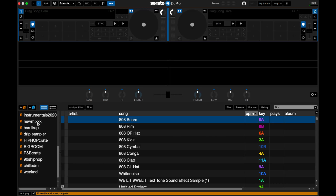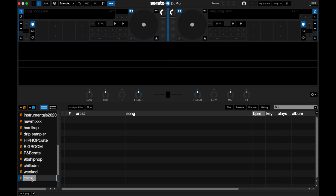Now that Serato DJ is open, on the left side here are all the crates I have created and they're all on my USB drive right now. I'm going to hit the Crate button right here and rename the crate 'Weekend' since it's a song by The Weeknd. I already have one called The Weekend, so I'm going to name it Weekend 222.